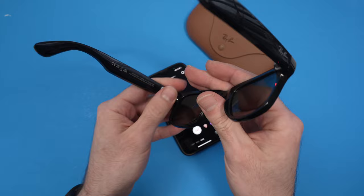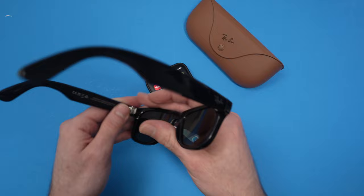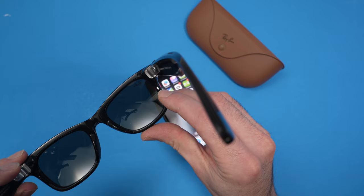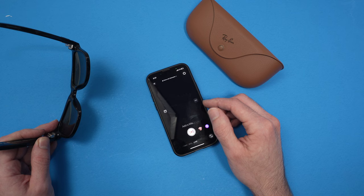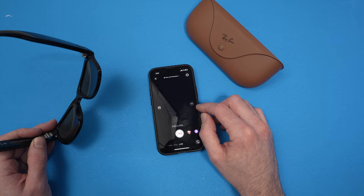Wait a bit — you can even exit the app. Then turn them back on and wait until you see the green light. Once you have a green light, open Instagram, go back into Live, and the glasses should no longer have a red square around them and you'll be able to use them.